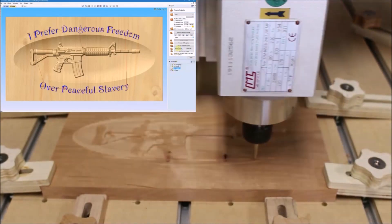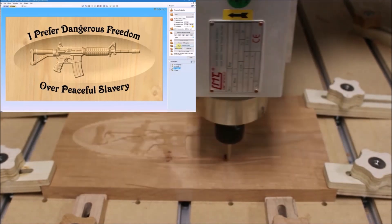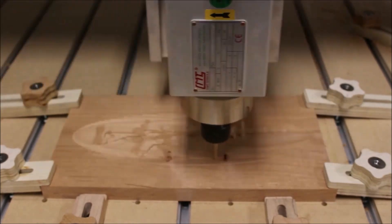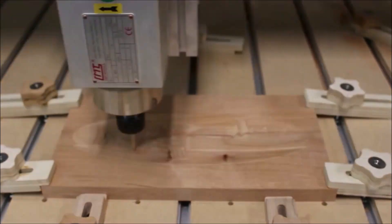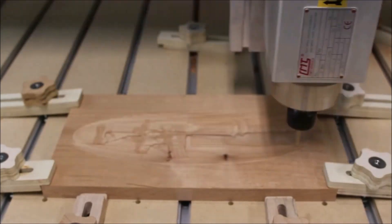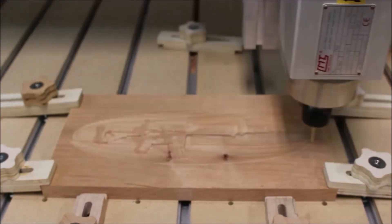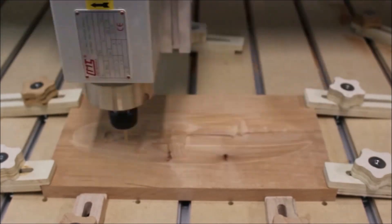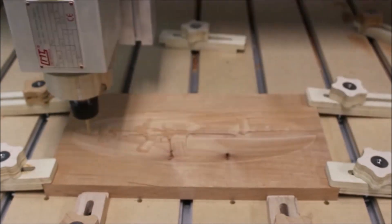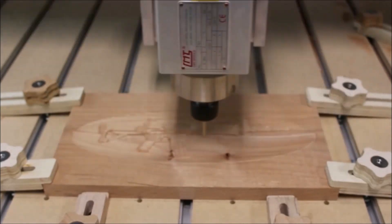I always enjoy doing a 3D carving and watching it kind of come to life as the finishing pass goes back and forth. The only problem is it usually takes a pretty long cycle time. For example, the cycle time for the finishing pass on this one was an hour and six minutes. I had actually done a second finishing pass in V-Carve Pro using an even tinier bit — a 1/32nd tapered ball nose — but it was going to take nearly five hours, so I just decided to do the one finishing pass.